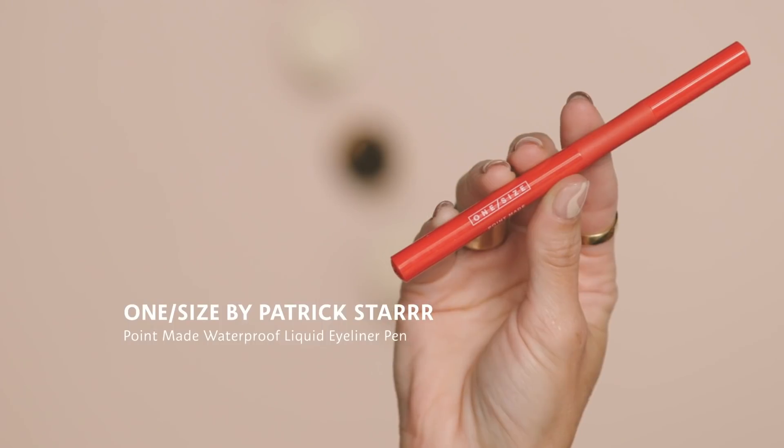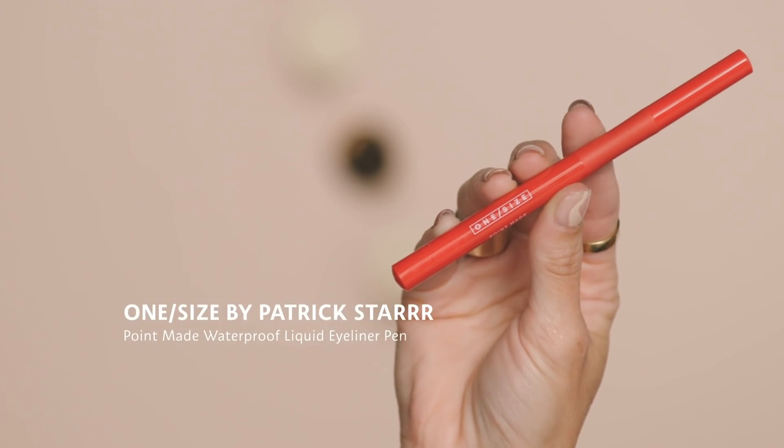That's nice and even, so we can move into eyeliner. I'm going to use the One Size by Patrick Star Point Made Waterproof Liquid Eyeliner Pen — it is impermeable, it will not move once you put it on, which is why I've chosen it for this. Since it's a halo look I don't want to line all the way across, and I'm putting lashes on, so I'll do a thinner line on top and a little thicker on the outer edge. This basically helps to conceal the lash band.